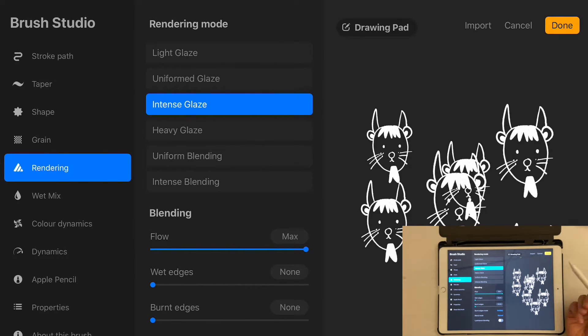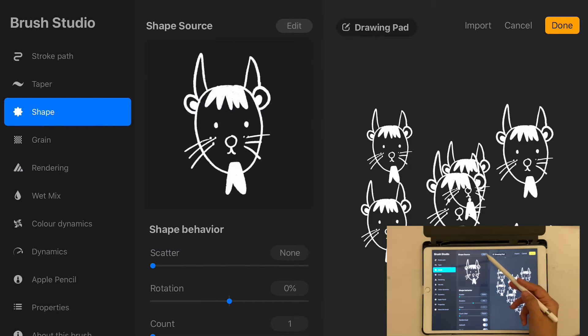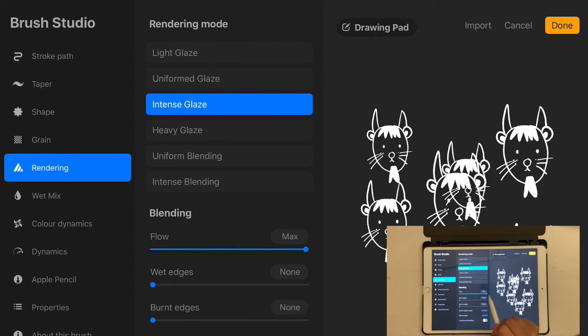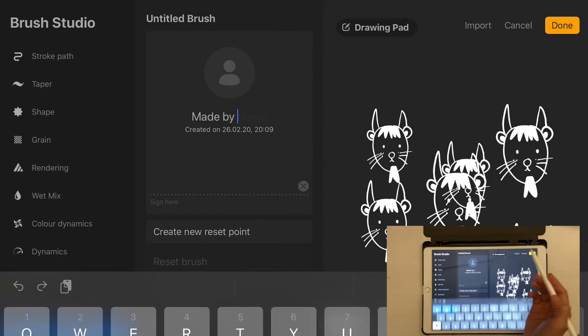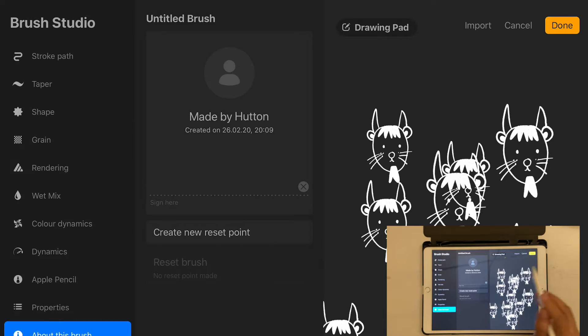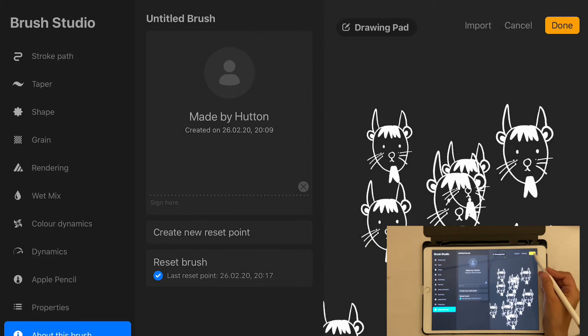You don't need to change most other settings since they come fine by default. To summarize: go to Shape and import your image using the Edit tool. Then go to Apple Pencil, increase the size and reduce opacity to zero. Then go to Rendering and set Flow to maximum. You can also write your name in the brush info so it's credited when shared. Finally, create a Reset Point so you can revert any future edits — click Save.